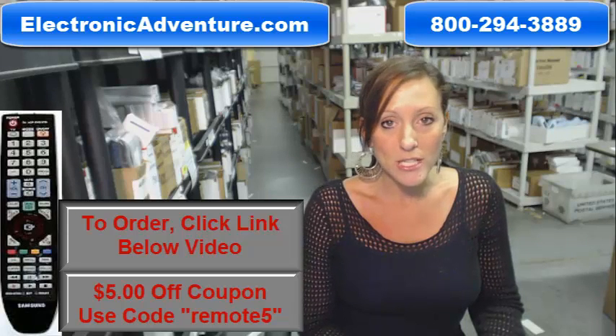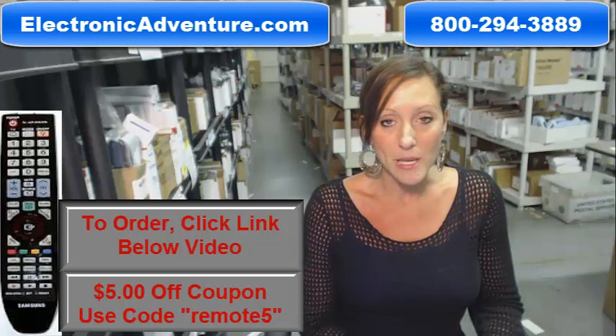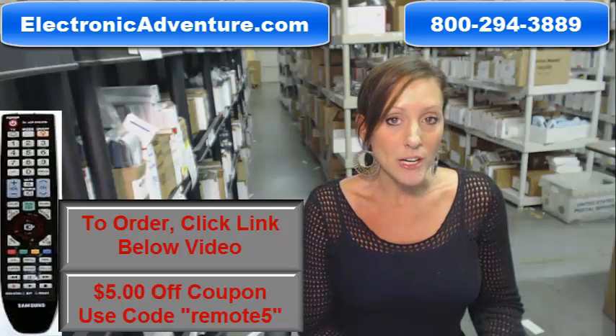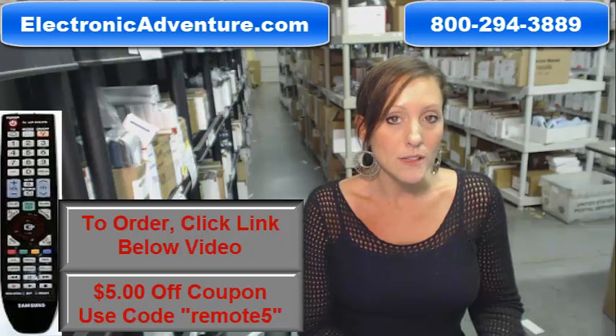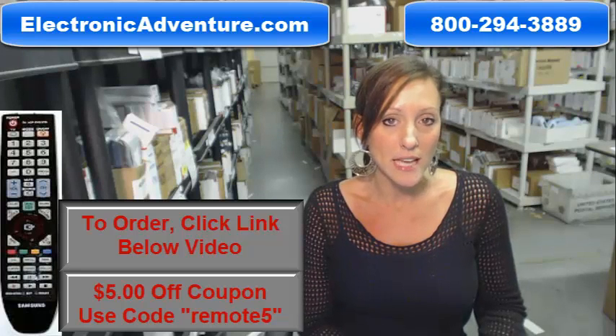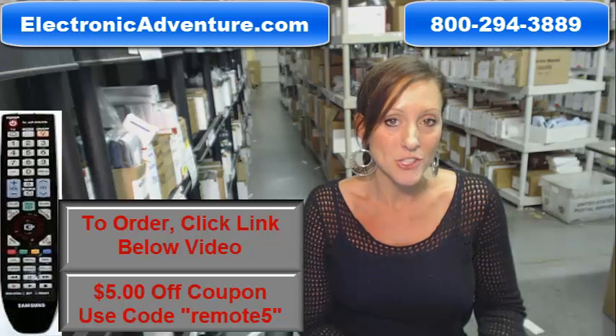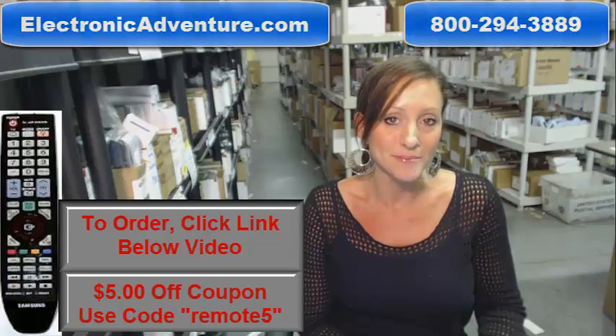So if you're ready to purchase a Samsung remote control or any other remote control here at ElectronicAdventure.com, we want to save you some money today. If you enter in the coupon code REMOTE5 at checkout, you'll save $5 off your total purchase. Click the link below to complete your transaction or you can always call us anytime. Someone will be there to assist you. Thanks for shopping ElectronicAdventure.com.